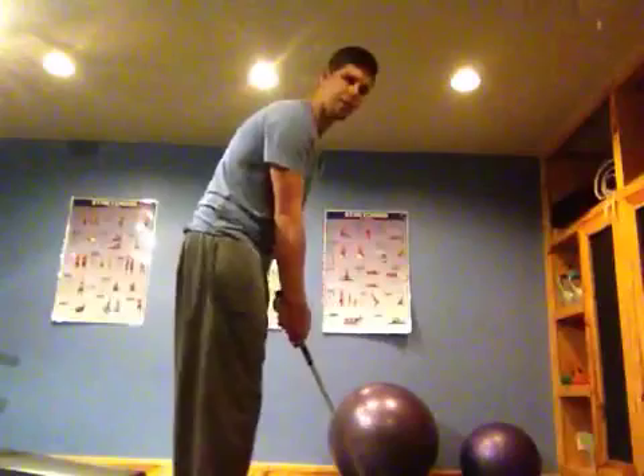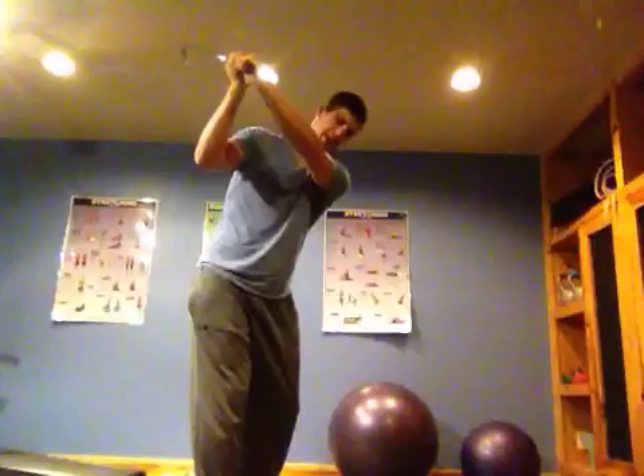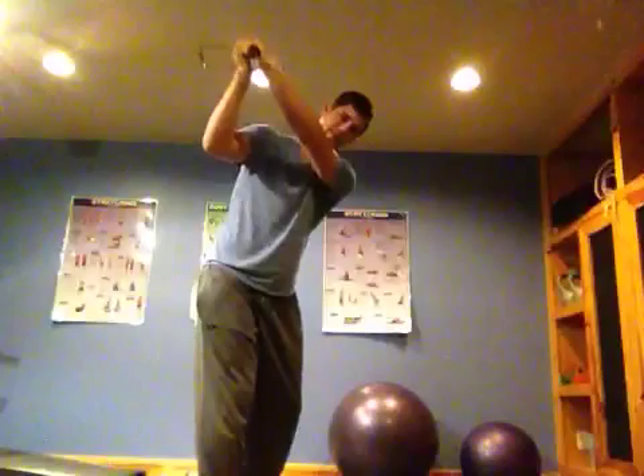Hey everybody, just working on some things — I'm changing my golf swing and it's kind of slow motion training. I'm getting into positions and sometimes really contracting the muscles and the lines of fascia that I want to engage.